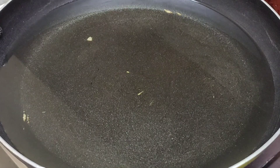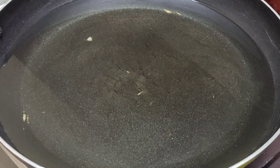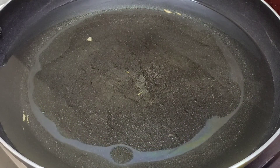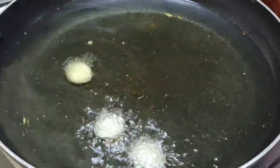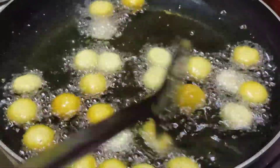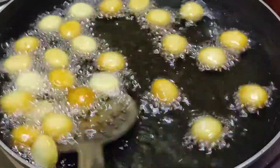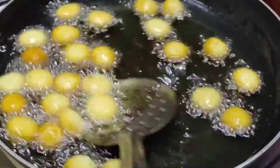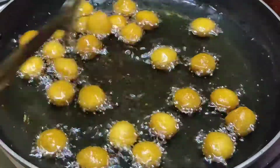When you fry the biscuits, add them to the oil. You can add the biscuits and coat them with sugar powder. Fry them on the dough and fry directly after shaping, then fry the same way.